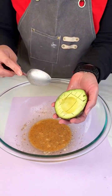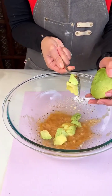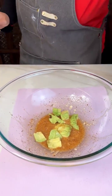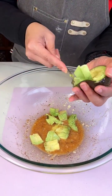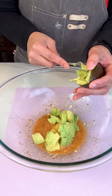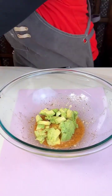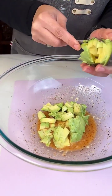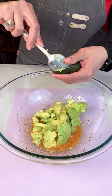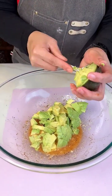And then we're gonna start adding our scored avocados to this mix. Guess how many avocados we're using. We got a lot more, y'all. Stay tuned.